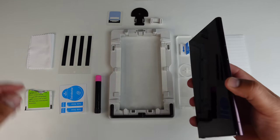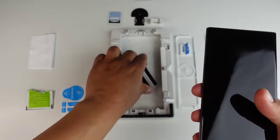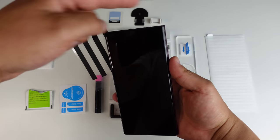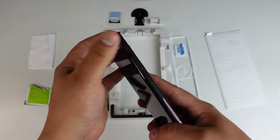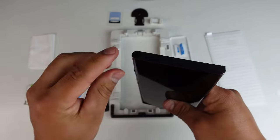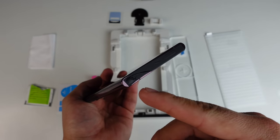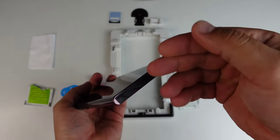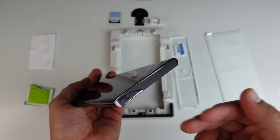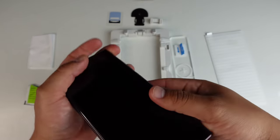Next, get your device and these black strips. What we're going to do is take each black strip and stick them around the phone — the top, the bottom, and both sides. These basically help prevent any of that adhesive from getting into the seams of this phone, or any of the holes or anything like that, just in case it does happen to seep over the edges.